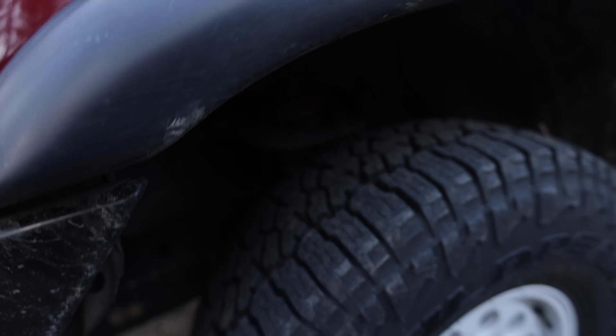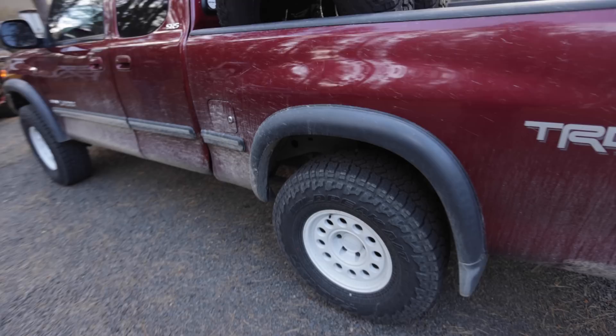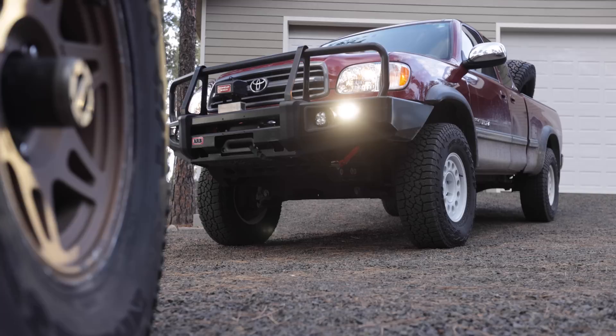I've always liked these Bilstein setups — this is a 5100 setup, right? I believe so. This is one of those builds where there's not a whole lot of options, so you basically get what you get and you don't throw a fit, as they say. We are going with Stage 2 basically on this truck, which is going to be pretty rad. We've got a whole truckload of parts here and we're going to pull it into the shop and start tearing it down.